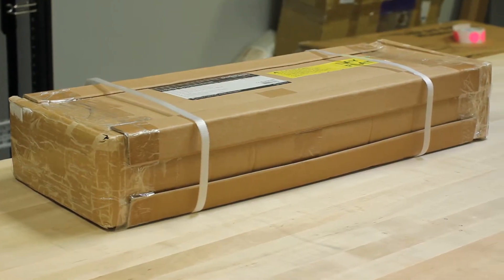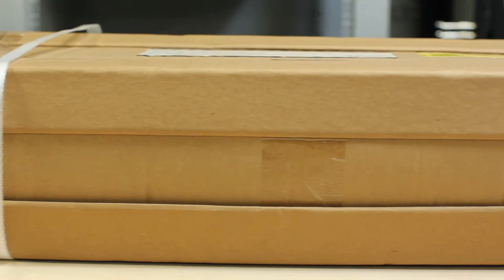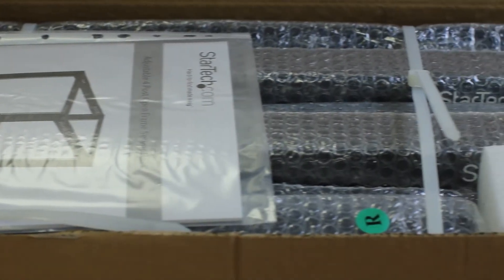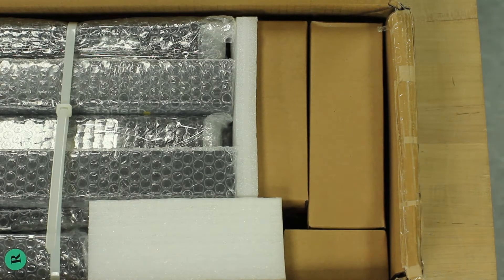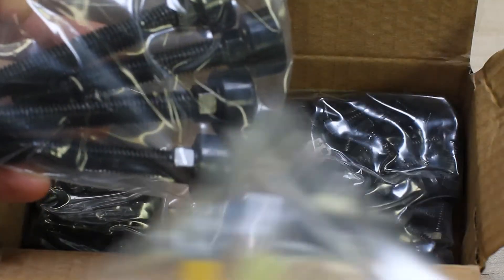The four post rack series of open frame server racks from StarTech.com are shipped in a space saving flat pack box. The packaging is reinforced with corner protectors, tape, and plastic straps. Inside the box, the main components are bubble wrapped, sealed with tape, and secured together with zip ties and have foam protection to ensure components are secured. Additional accessories and components are in resealable bags and housed in separate cardboard boxes to make unpackaging and installation easy.